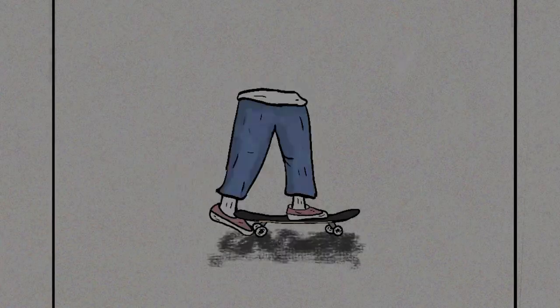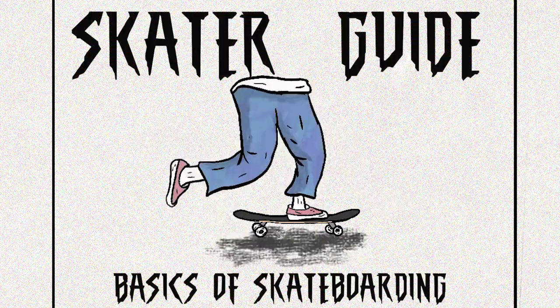Hey guys, how's it going? My name is Shubham Surana and welcome to our new series called Skater Guide. Skater Guide is a series where we will help you with skateboarding A to Z — where do you start from, tricks, and any trick tips to help you get better. It doesn't matter if you have any prior techniques; in detail, you will be able to skateboard very easily.